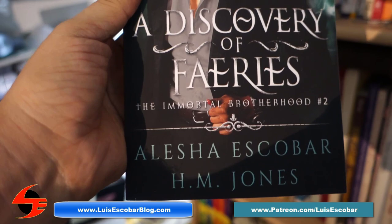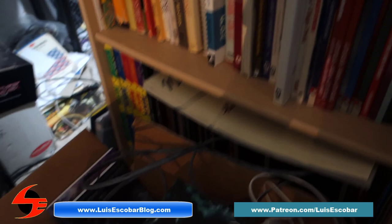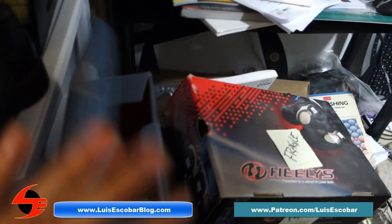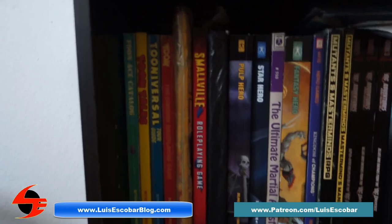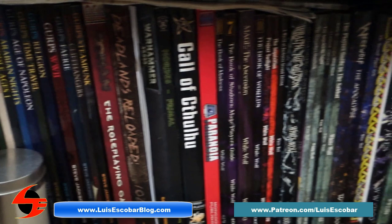She co-wrote this one with a friend — it's called Discovery of Fairies, by Alicia Escobar and H.M. Jones, and it's just recently been produced. Then there are more comics down here — I've got some Popeye comics. I've got boxes of toys I don't know what to do with yet. I used to have all the space in the world for these, but I no longer do. And here's the beginning of my art shelf, plus role-playing game books — RPG books are fantastic for storytelling. I've got my D&D books and my GURPS books.